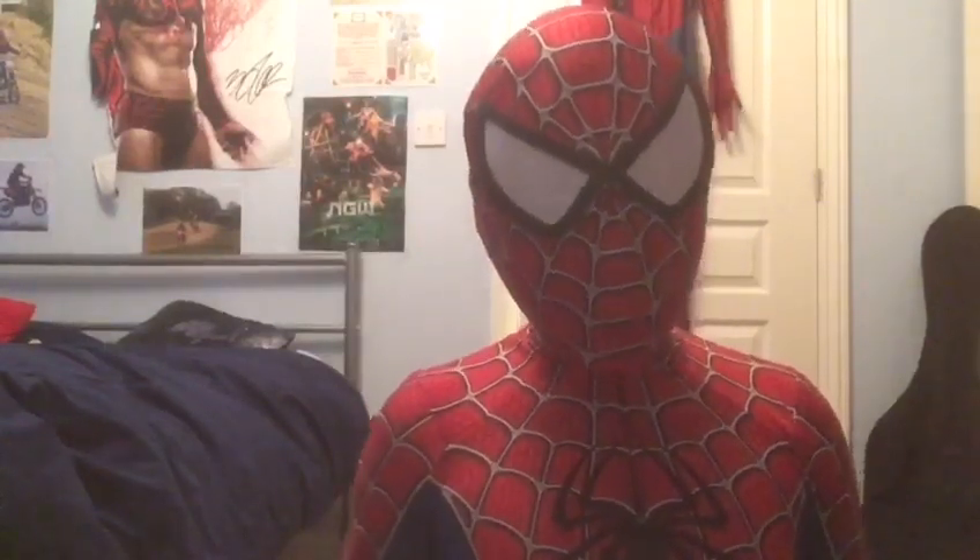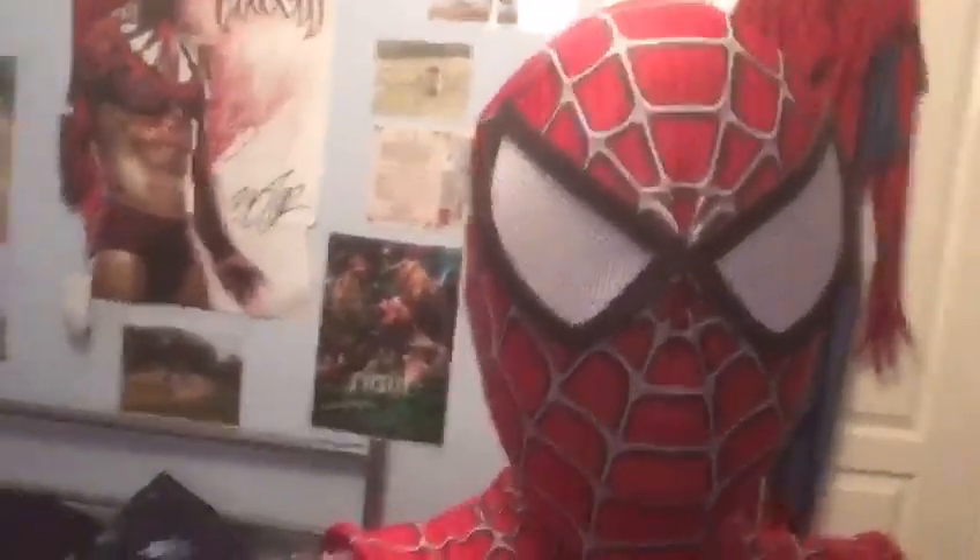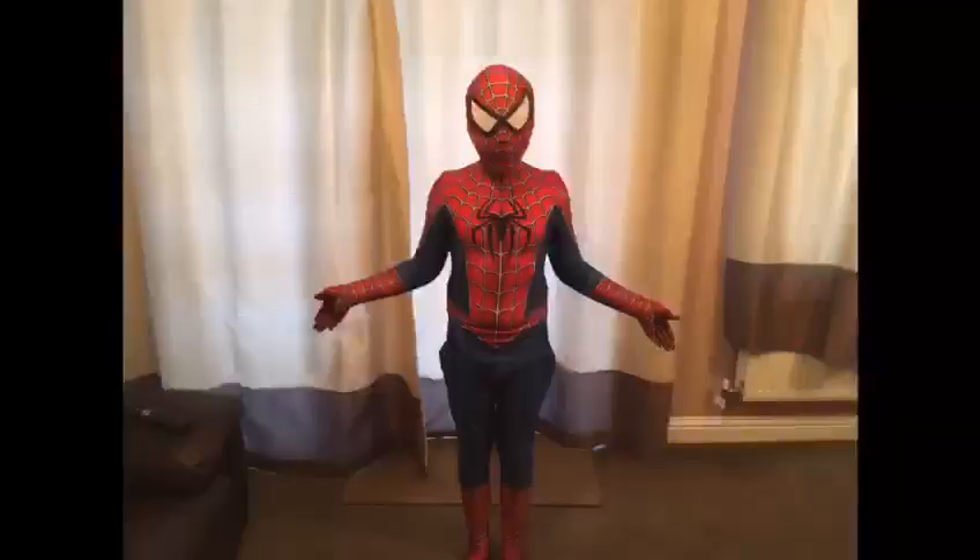Now I have the mask on and the full suit on. I think it looks pretty good — the mask looks amazing, like the Homecoming one did. Now I will do some poses in the suit, so hopefully you will enjoy that. Here's what it looks like on the body, with the mask. And there's the Homecoming suit — tell me which one you prefer in the comments. Let's do some poses!